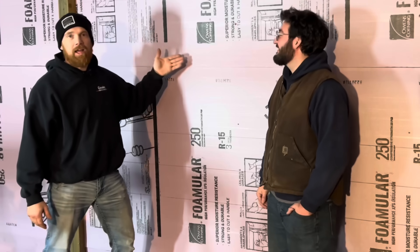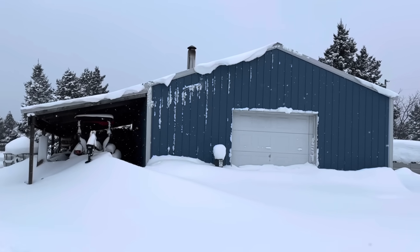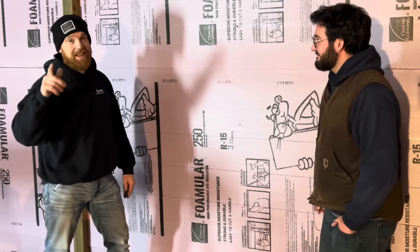What's happening gang? We're going to tell you why we use 3 inch foam board insulation versus spray foam on our 30x40 steel building. We learned some tips and tricks along the way. Stick around, we'll show you.